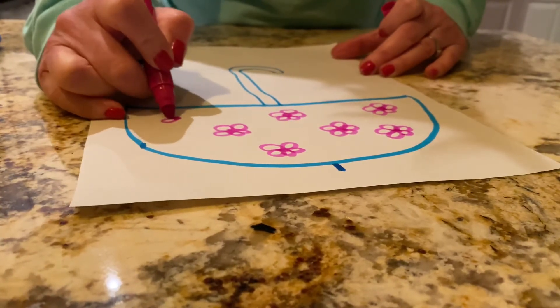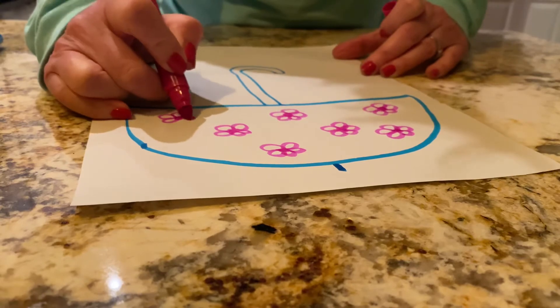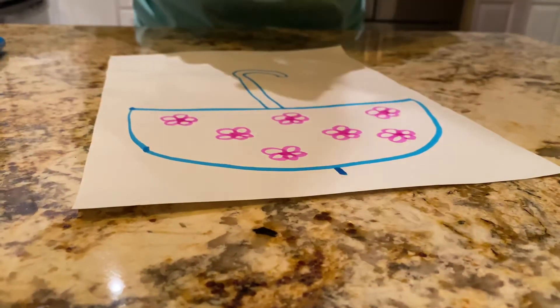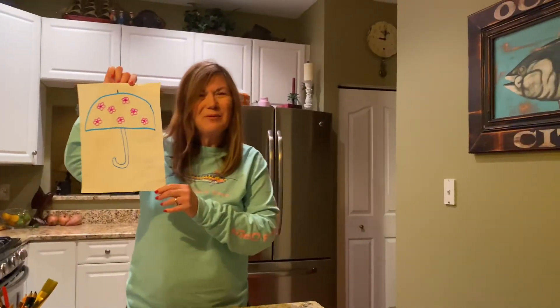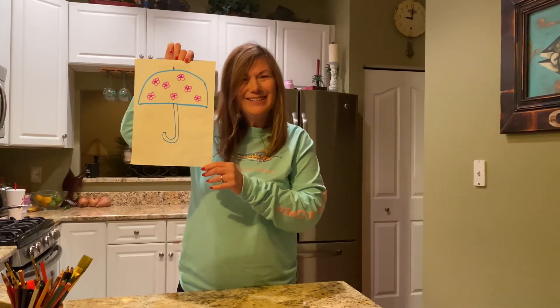Put another flower right over here. Okay friends, here's my umbrella. I hope you have fun making your umbrella. Bye!